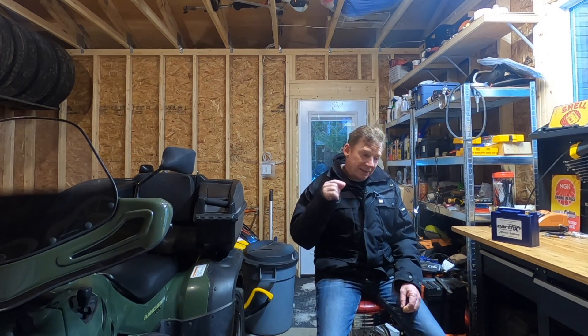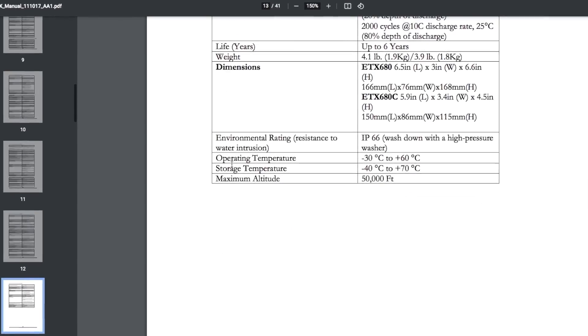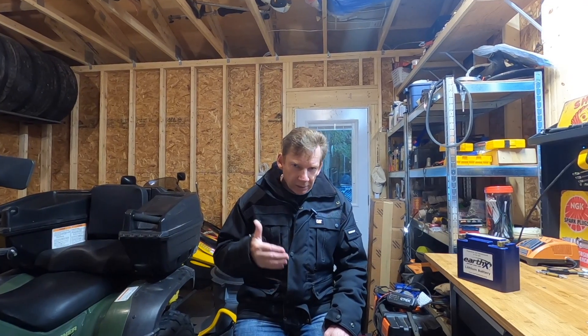I've never had a single problem, but the stated operating temperature of those batteries is minus 30 to plus 60 Celsius. I don't think it'll hurt the battery — I just think the battery doesn't function as well when you get down to those kinds of temperatures. What you may find is you have to try and start it more than once, because each time you hit that starter, the battery is going to warm up a little bit.